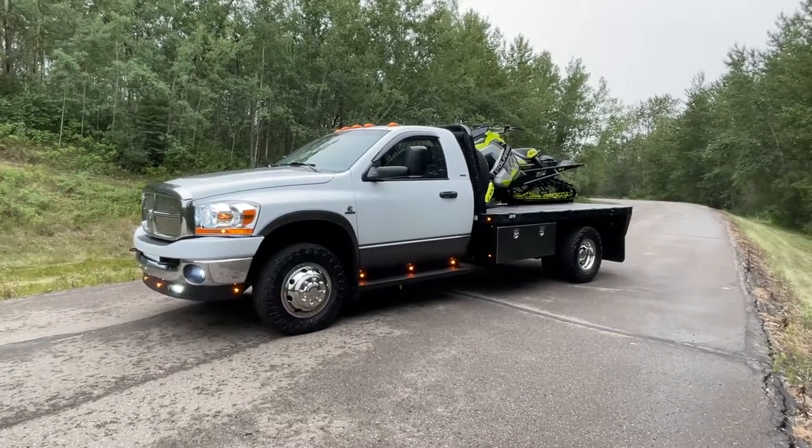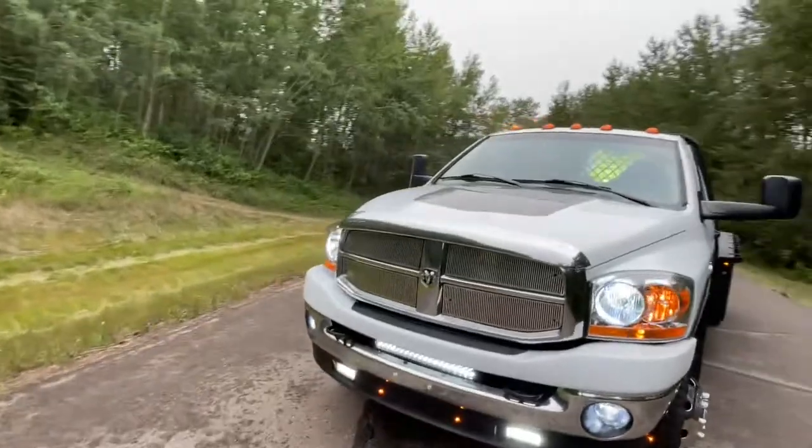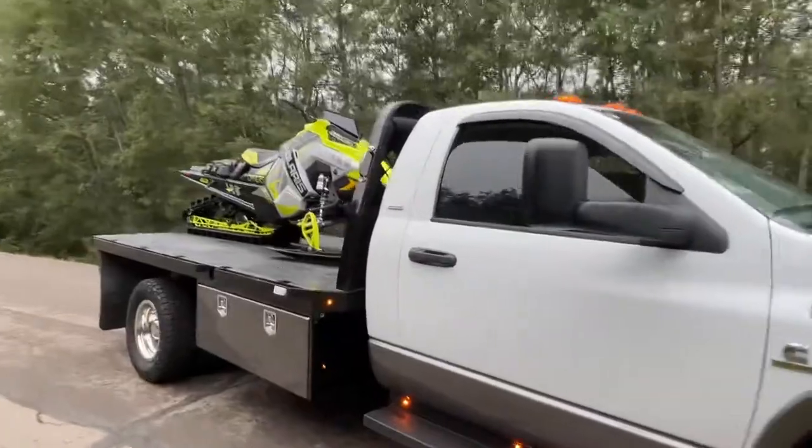Pretty much this truck is ready to go for winter — can't wait for the snow to fly. I do ride a Polaris but I have had Ski-Doos; they're all so sweet. No brand shaming here.